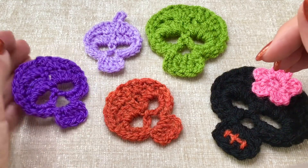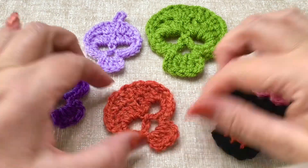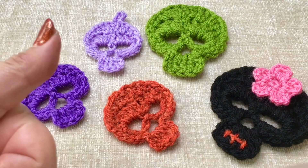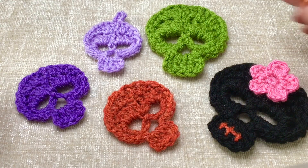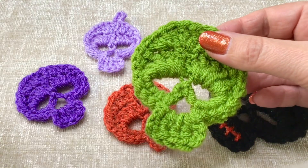Then I'm going to weave in my ends on the back. I went ahead and weaved in my ends — so what do you think? You could pin these out on your ironing board and give them a bit of a spray with some starch to help them keep their shape. I think they will look lovely added to your Halloween decorations. If you did enjoy this video, please give me a thumbs up, make sure you're subscribed, and I will see you here next time. Bye bye!